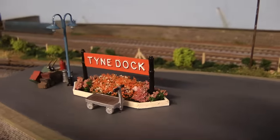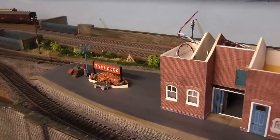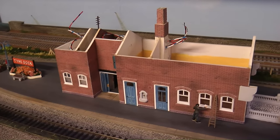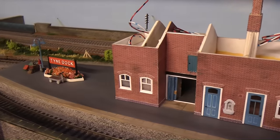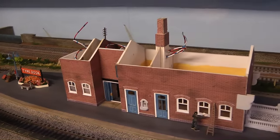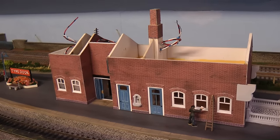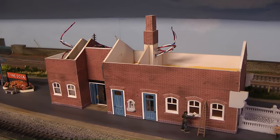Hello everybody and a very warm welcome back to Tony Northeastern and another episode of Rebuilding Time Dock Station. Last time we worked on the gents and all this building was in bits. This episode is about how I got this building to this stage, so without further ado let's head over to the bench.